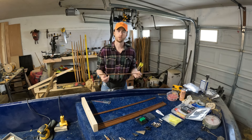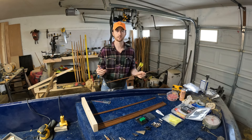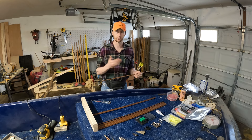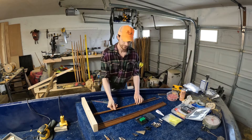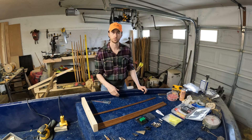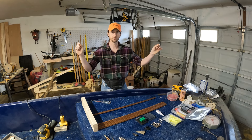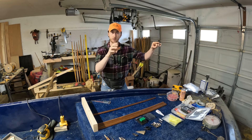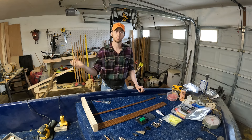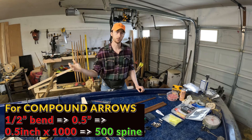These arrows were ordered off of Three Rivers Archery and they are 60 to 65 spine. For wood arrows, it's not like compound — with compound you hear numbers like 300, 350, or 500 spine, which is a measure of deflection. The way you measure spine is: take two points 28 inches apart, put the arrow shaft across those two support points, put about a two-pound weight in the center, and measure the deflection. Then multiply by a thousand to get your spine number. So if it deflects half an inch, that's a 500 spine arrow — which is why a 300 spine arrow is much stiffer than a 500.